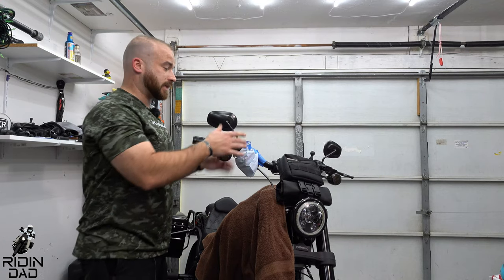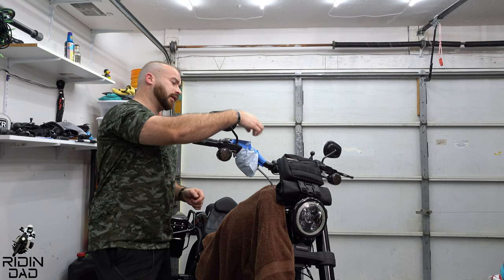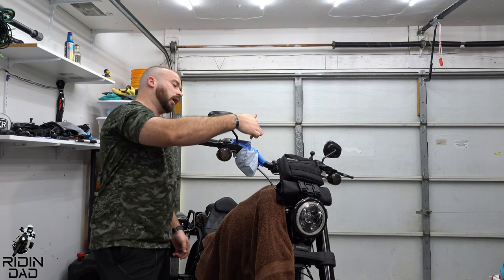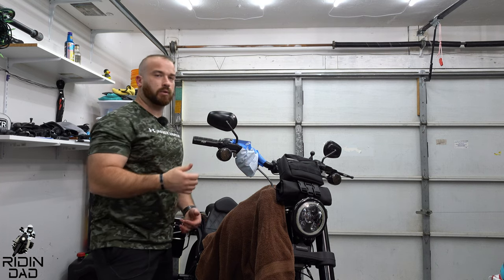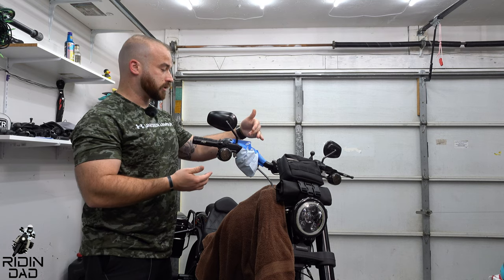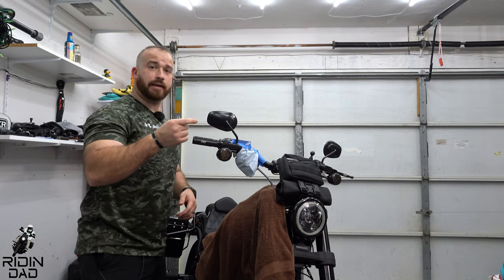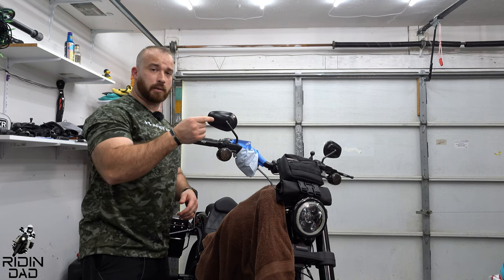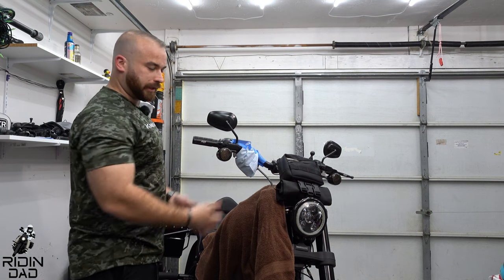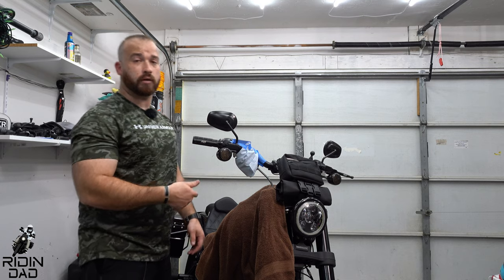And the front is done. The last step is to wipe everything off, make sure your seal is correct when you put the reservoir cover back on, make sure the level is up to whatever your manual specifies, wipe off the gasket on your top reservoir cover, put everything back the way it was, screw it down, clean up anything that got anywhere, and you're good to go. Then we're going to do the rear in a second.